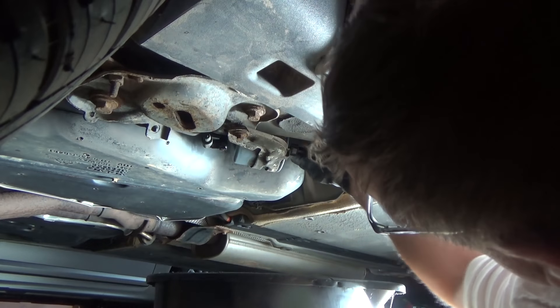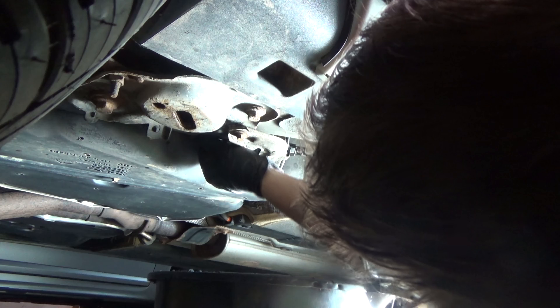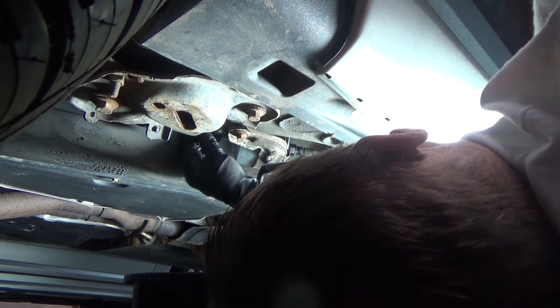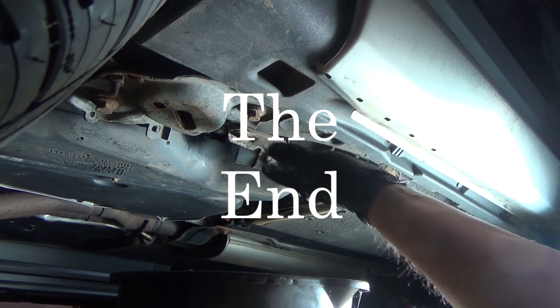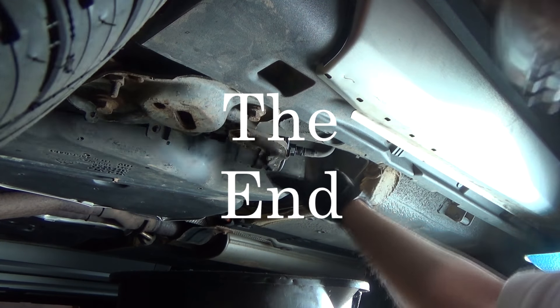Snap the front connector in, snap the rear connector in. With the filter in place — all right, we're good to go, we're done.